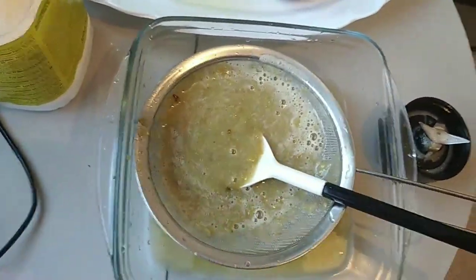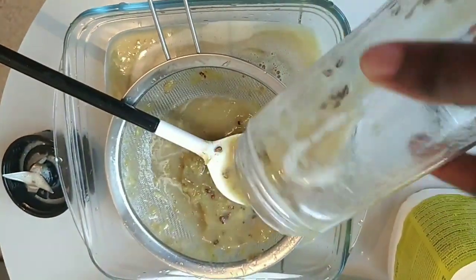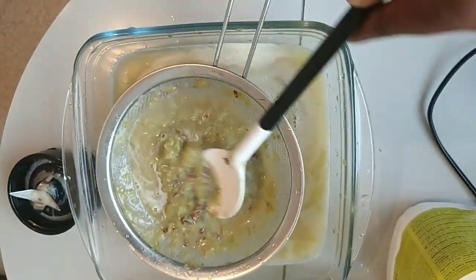It's refreshing, especially now that the weather is hot. So this is all what you needed. Just watch how I single-handedly make this juice.